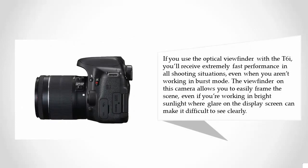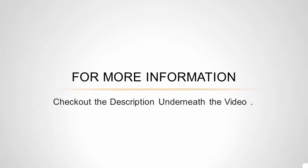With the T6i you'll get extremely fast performance in all shooting situations, even when you aren't working in burst mode. The viewfinder allows you to easily frame the scene even in bright sunlight, where glare on the display screen can make it difficult to see clearly.